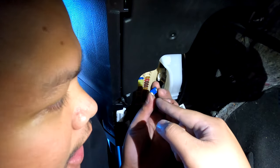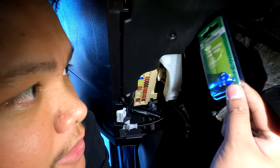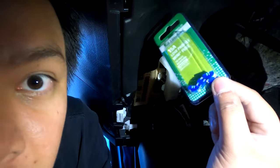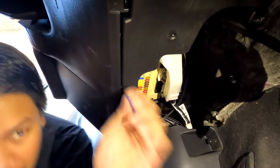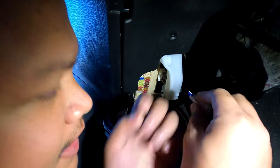I bought it at the auto parts store. It's better to buy more, just in case it gets blown again — you've got a spare in the car. I got the new fuse and we're just gonna install it back in there.